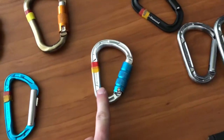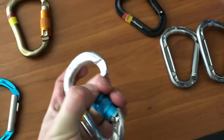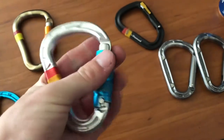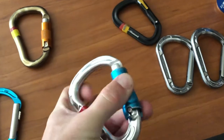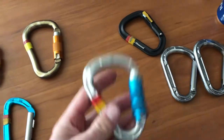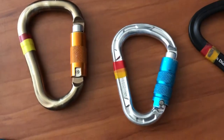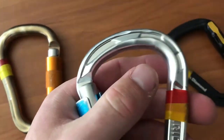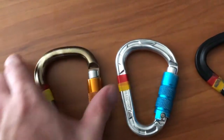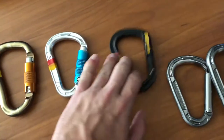Here's a triple-action locking carabiner. To open it, you push the gate up, then twist it, then open it. There's a little ball that keeps it from spinning until you push it up. I use this one on my ATC — it's my main ATC beaner right now. Even after doing tons of rappels on it, it's not quite as worn as these Black Diamond ones, which only got rappeled on once and already show some wear.